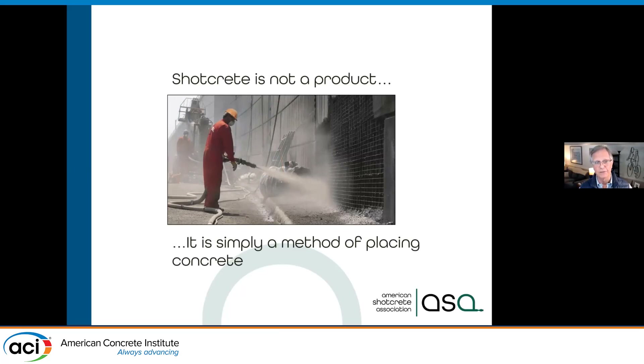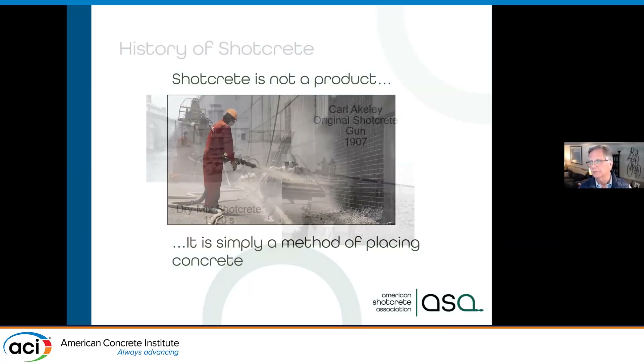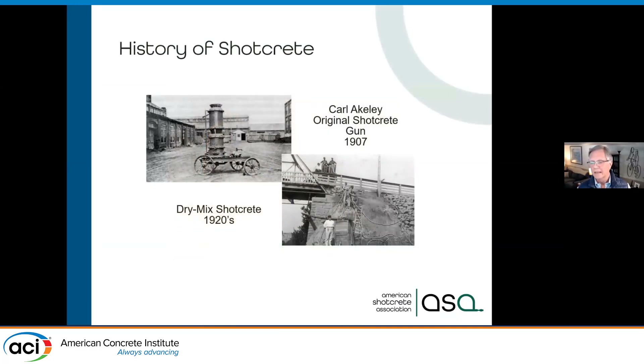If you had a steel design that's number six bars at six inches, it's going to be number six bars at six inches when you're using shotcrete replacement. Fire resistance has the same history.